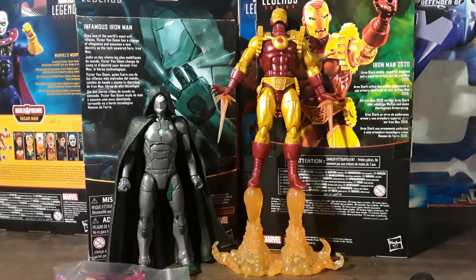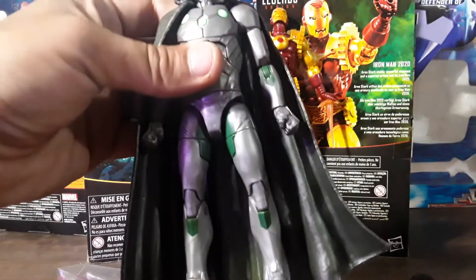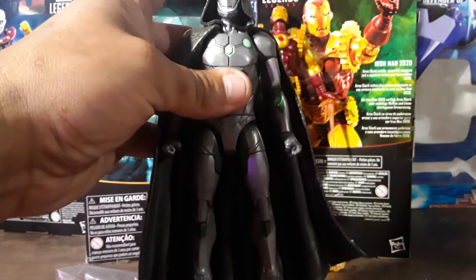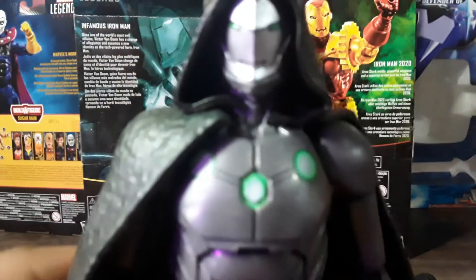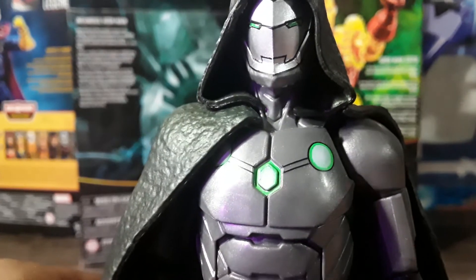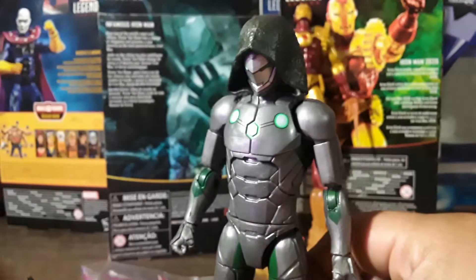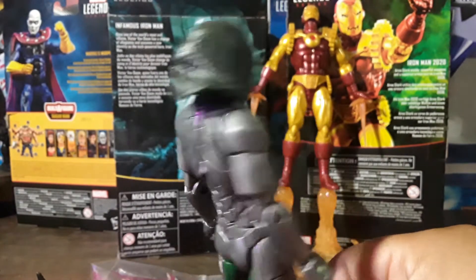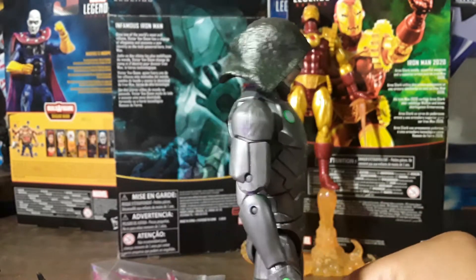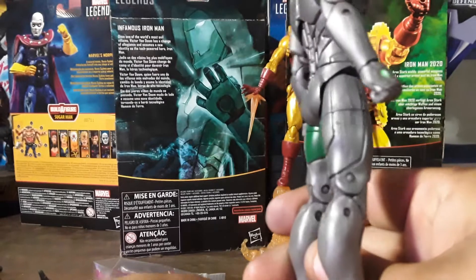This figure came with a cloak that comes off, which hinders all articulations. The hood does not come off, which isn't that bad, but it does prevent you from doing a lot of stuff. Other than that, he does everything a regular Marvel Legends figure does. The cape just slides right off and it's just a regular Iron Man suit, as you can see.